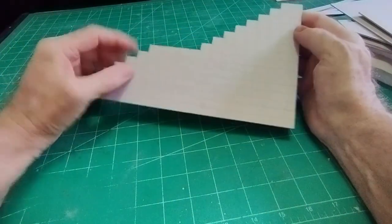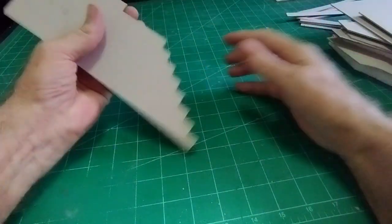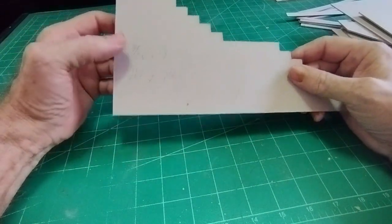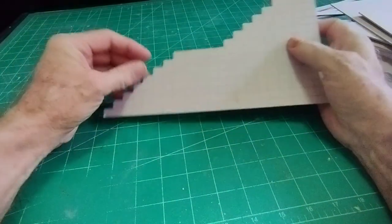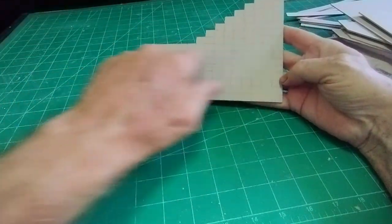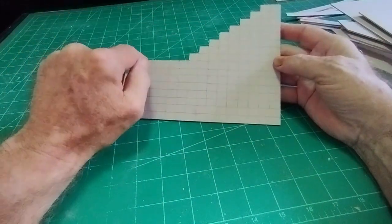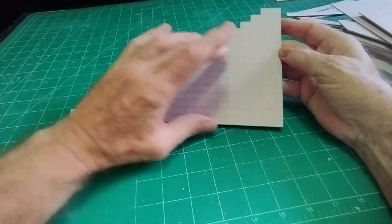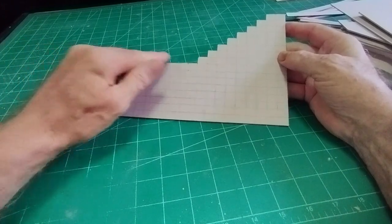I've decided on what size of step I want — three eighths by half an inch, or ten millimeters by twelve millimeters approximately. Once I've decided the size of the stair, I've made up a grid of those sizes including the shape I want, with the flat bit at the top and a bit in the middle. Once I've made up the grid, I can pick out where the stairs will be.